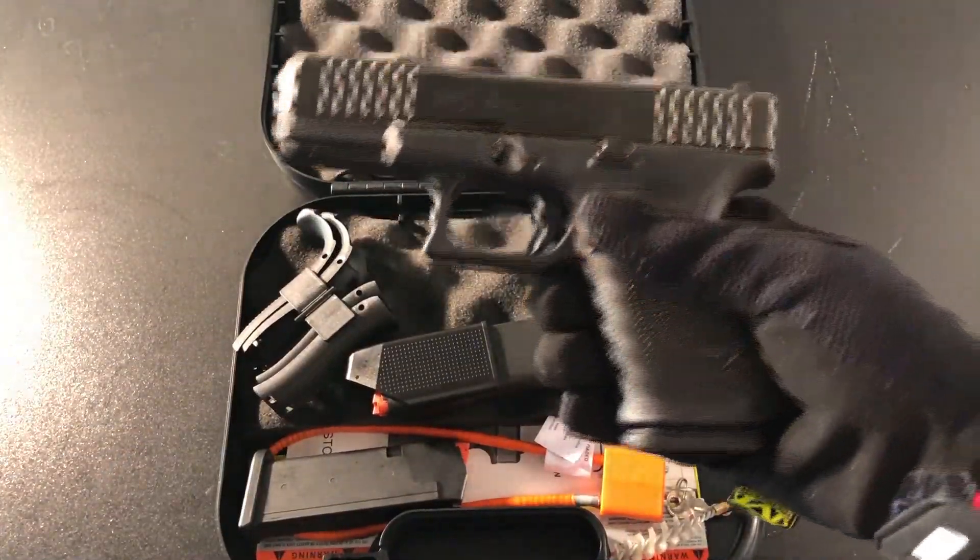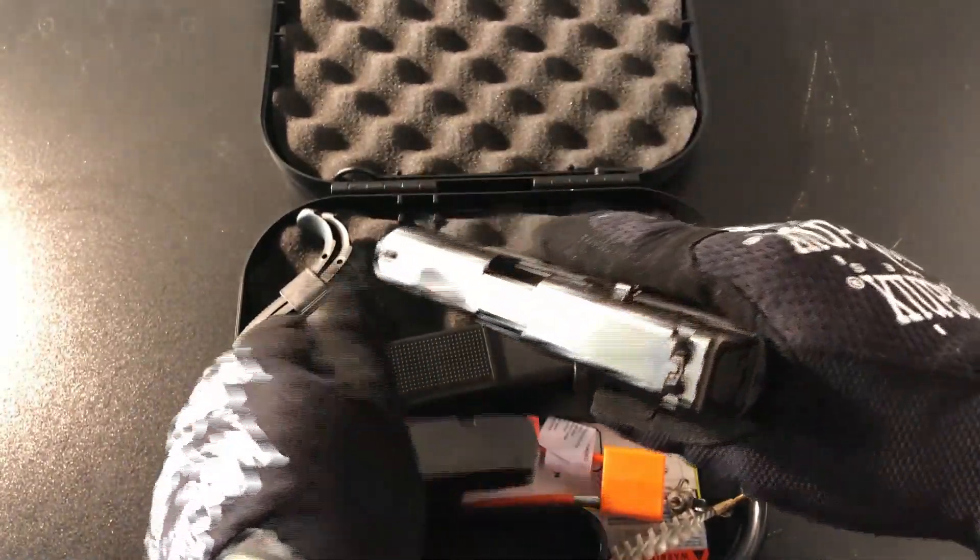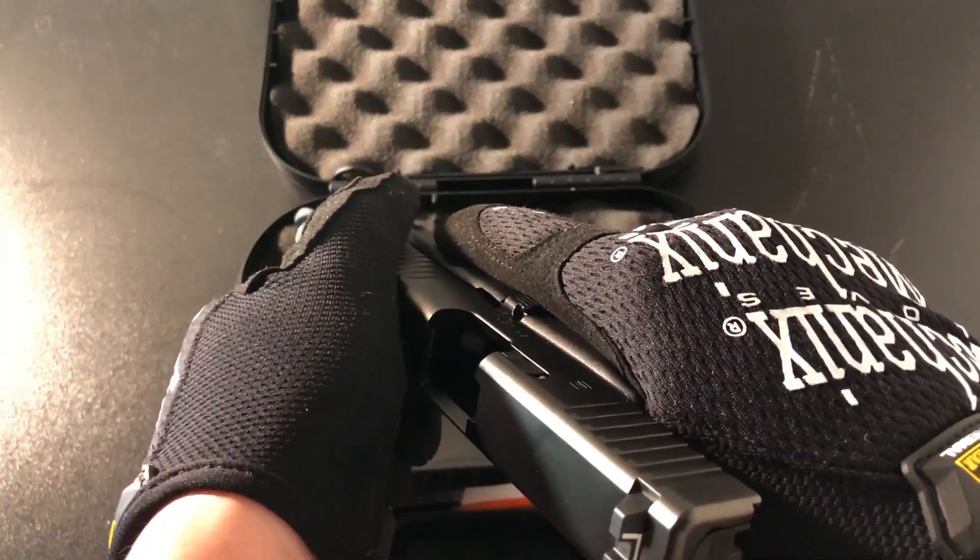Before we get into it, let's make sure that it's not loaded and the chamber is empty. Sure enough, the mag is empty, and same with the chamber.